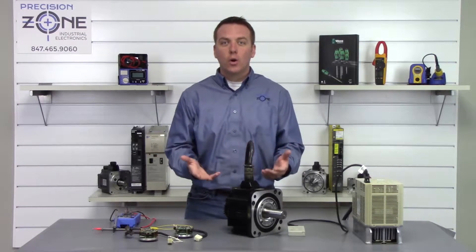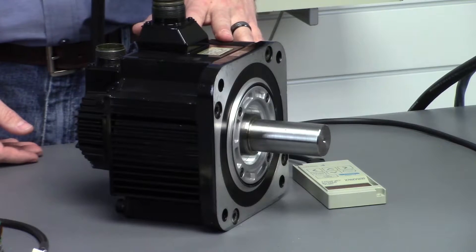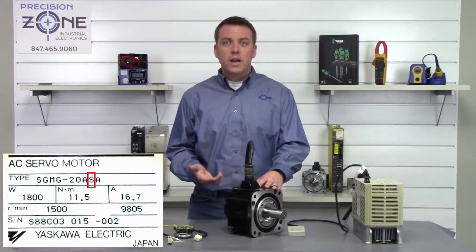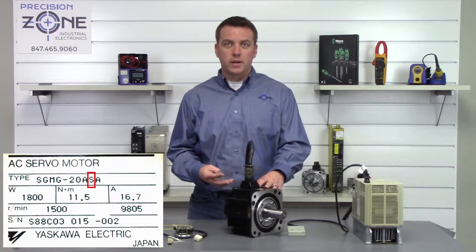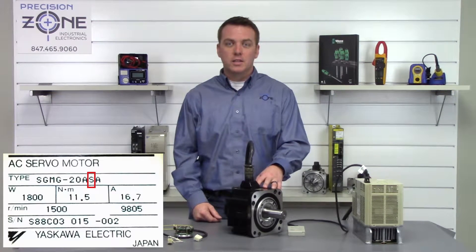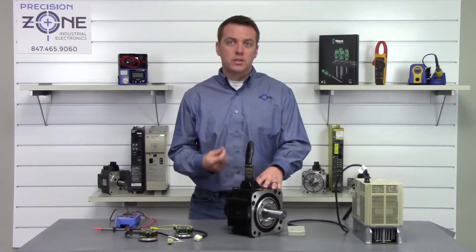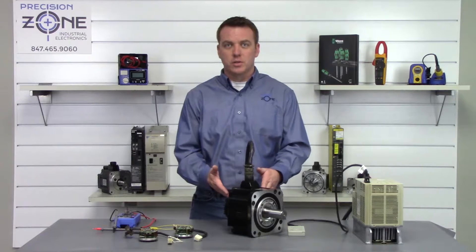To know if you have a 15-bit absolute encoder installed on your motor, check the name plate. It's going to read SGMG for Sigma 1, followed by a dash, then the kilowatt size, a voltage rating, and then the fourth letter denotes the encoder type. In this case it's an S, which denotes a 15-bit encoder. If it says W, that means it's a 12-bit absolute encoder and this procedure is not going to work.